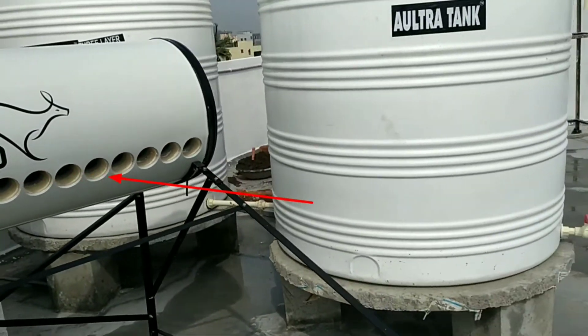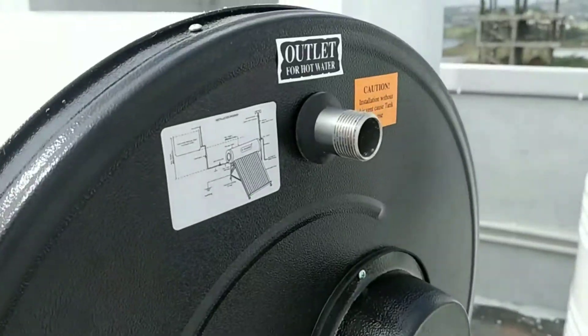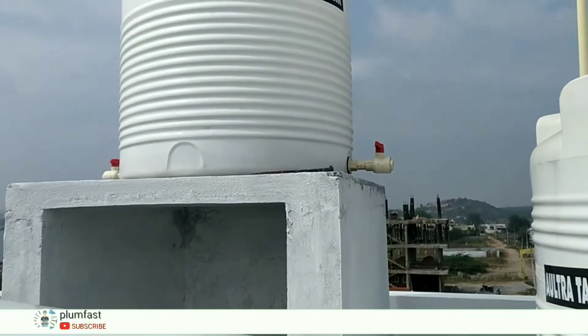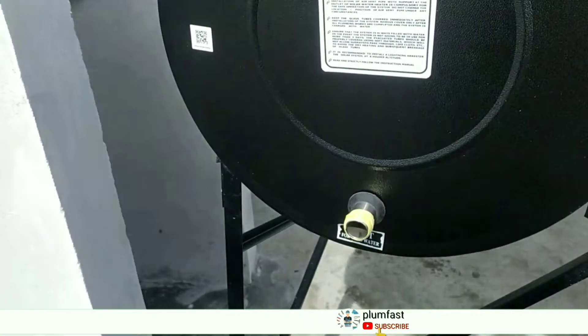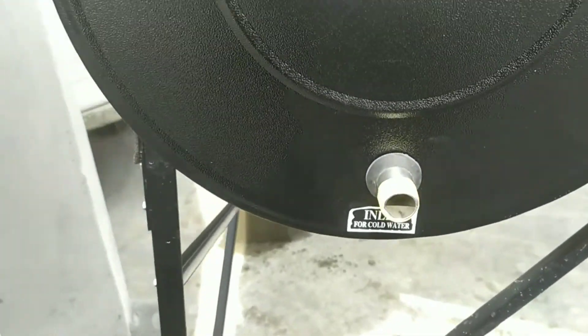Then we put the tubes in here — it is easy to install the tubes. Then we put the outlet in here, and put the tank with the outlet at the bottom. This method has a 200-litre capacity tank. We have storage water there.